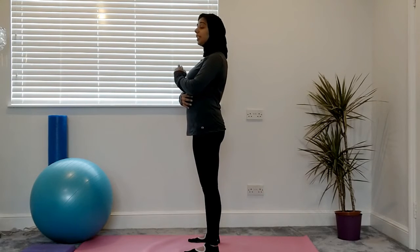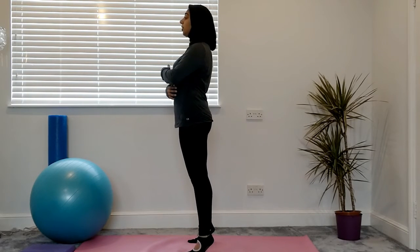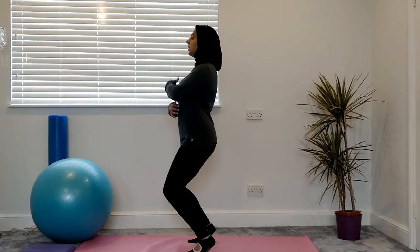If you want to make it a little bit more challenging and you don't necessarily want to use speed, what you can do is go up towards the ceiling so you're on your tiptoes, and then continue your squats.